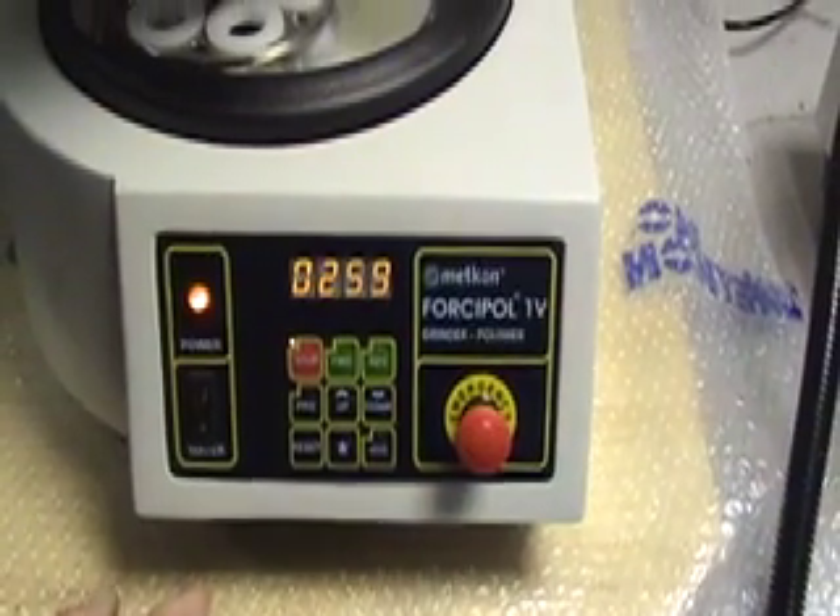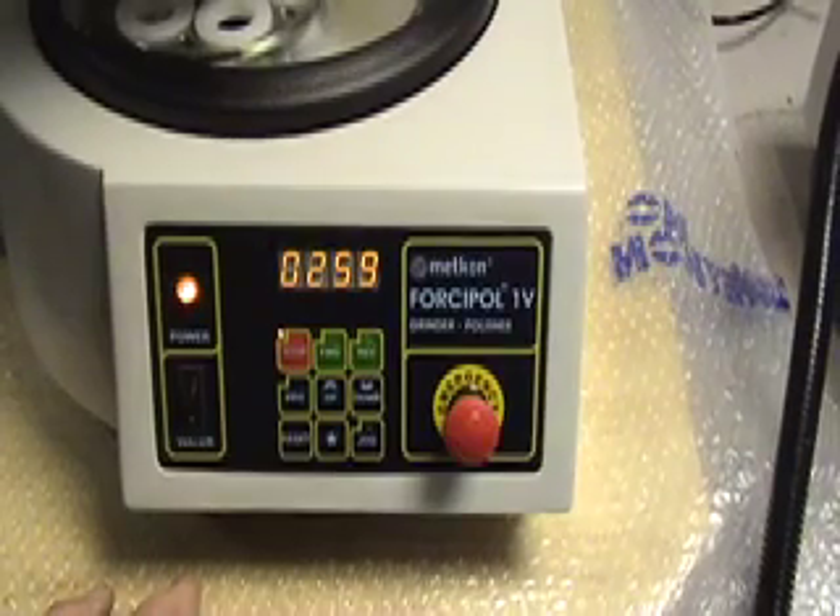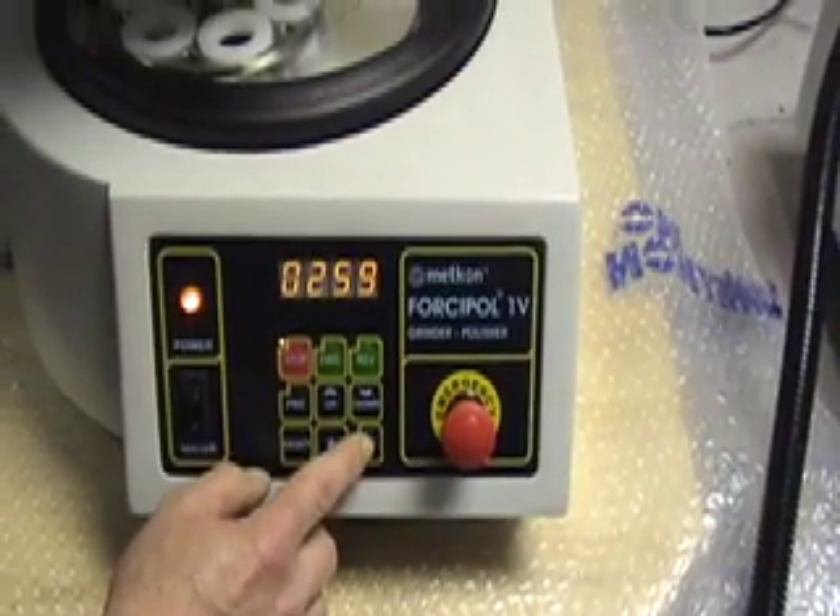The machine also comes with a jog function. If at any time you do not wish to change your time or speed settings, you can manually run the machine.